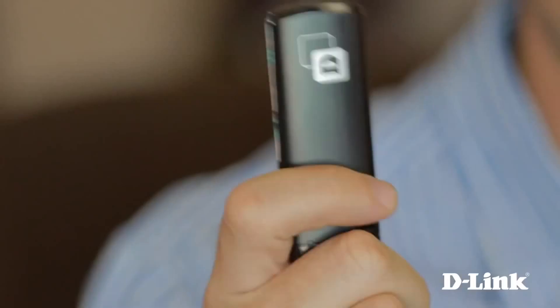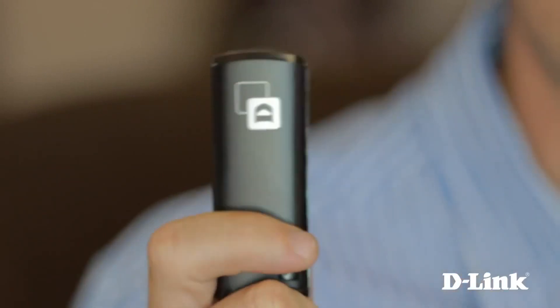If your device doesn't support wireless AC just yet, you can pick up a D-Link wireless AC USB adapter for your computer so you too can take advantage of the Wireless AC1750 Dual Band Gigabit Cloud Router for better HD streaming, online gaming, and the freedom to move around your house without drops or laggy connections — all while everyone else is just trying to catch up. Thanks for watching.